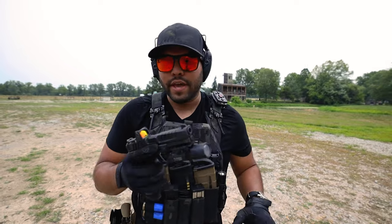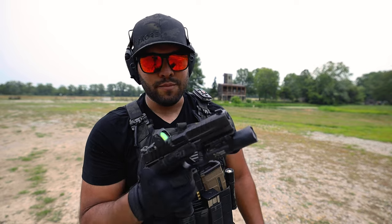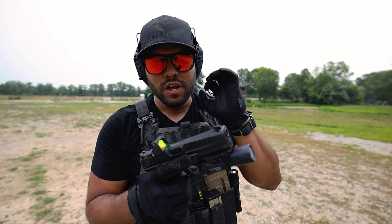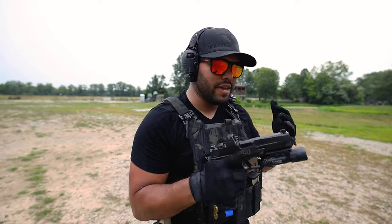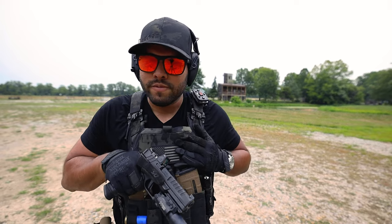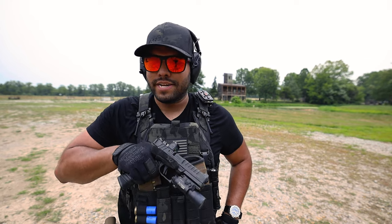Will this replace my Glock 17 duty pistol? It's close, it really is. I love the feel, I love the way it runs. There have been no malfunctions on the Echelon — I've been out here for the last four hours with no malfunctions whatsoever, which is a huge plus. As far as Glock killers and Glock comparisons go, the Echelon may be it. Everything about shooting it just feels like home, like it's a part of my shooting hand.